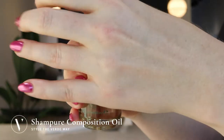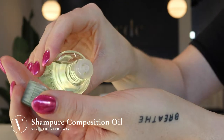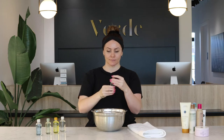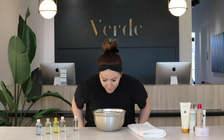Today I'm going to show you how to use the Chakra composition oil. You can use Aveda composition oils by adding a few drops to your bath, by massaging into your skin, or as a scalp treatment by massaging into your scalp before you shampoo.